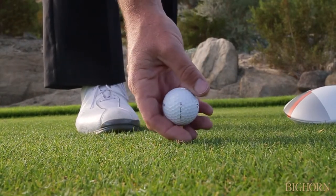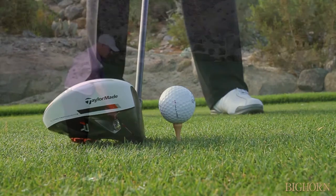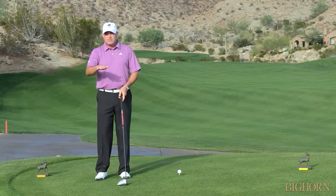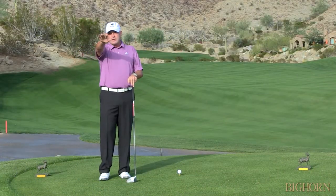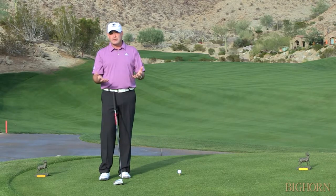Tee the ball down a little bit lower. When you tee the ball down a little bit, as you can see right here, the ball is lower on the face, and the ball tends to come out in more of a penetrating type of ball flight. When you do that, it's obviously going to be a little bit more accurate. It's not going to go as far, but it's going to be more accurate.